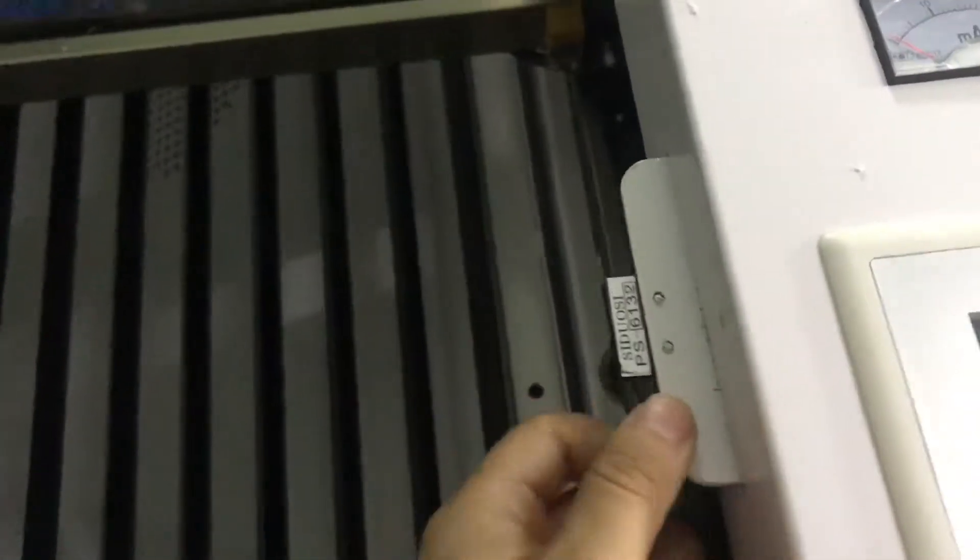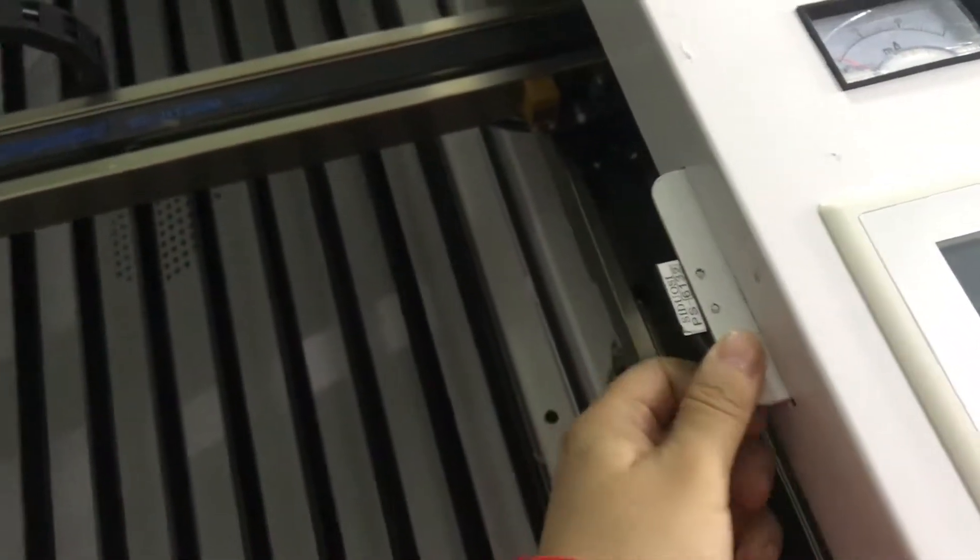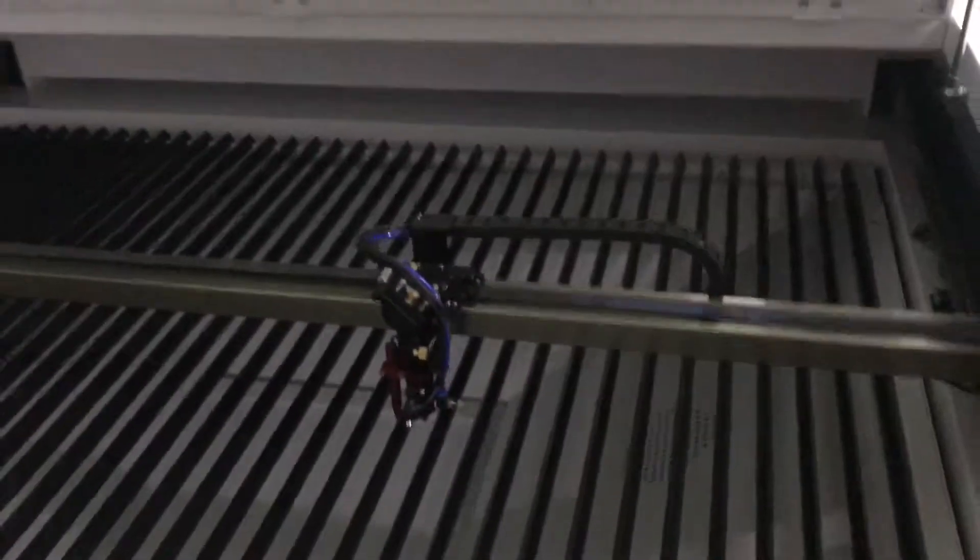And here is the tap protection. When the machine is working, you open the tap, the machine will stop working.